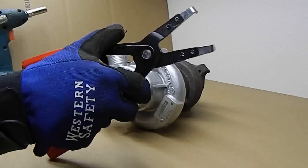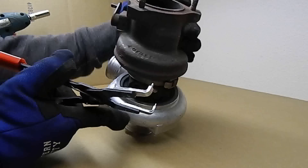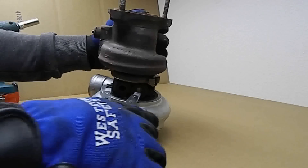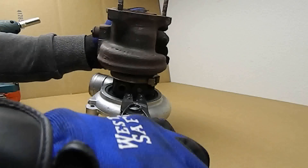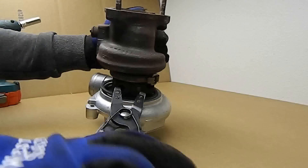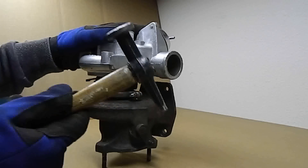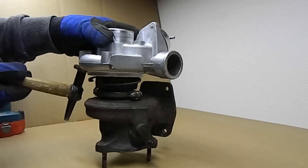Using snap ring pliers, remove the retaining snap ring that holds the compressor cover to the CHRA. With that loose, you can now remove the compressor cover. Some slight tapping with a hammer may be necessary to remove the cover, but be gentle.